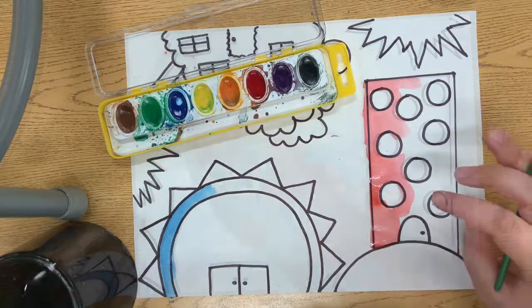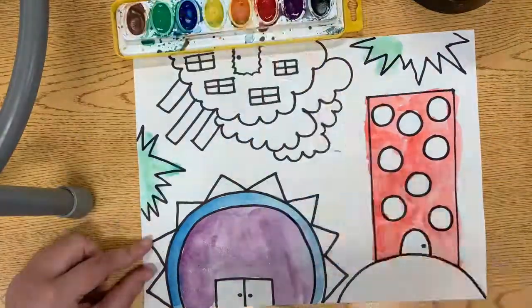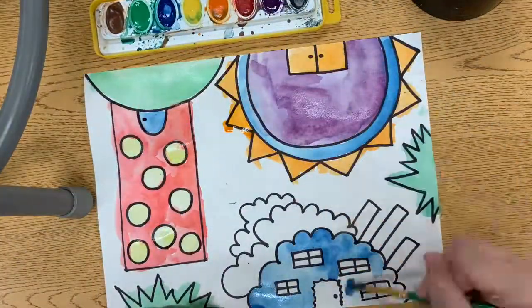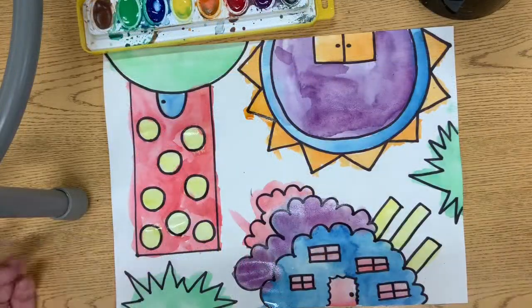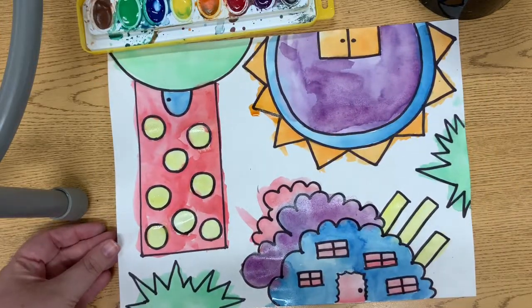We're ready for our next step. Now my buildings are ready to go on the drying rack.